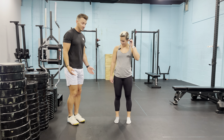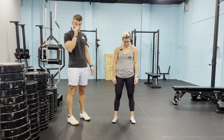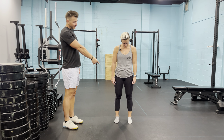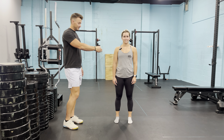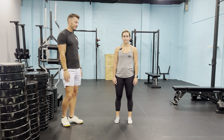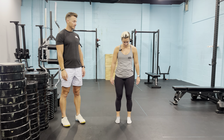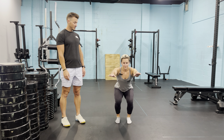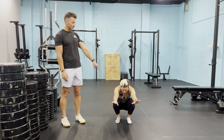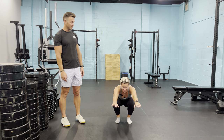Most people have their own little comfortable squat position. No two people are really created equal, unless they're identical twins. Femur length could be a little different, so we just make sure — we don't want whatever feels comfortable. We want what causes a fault.